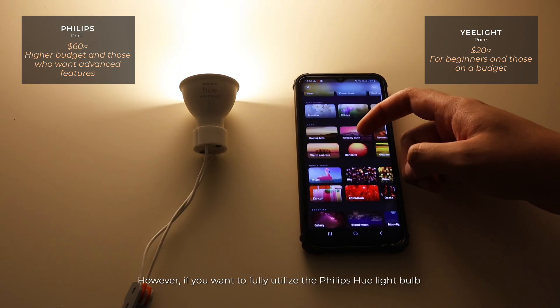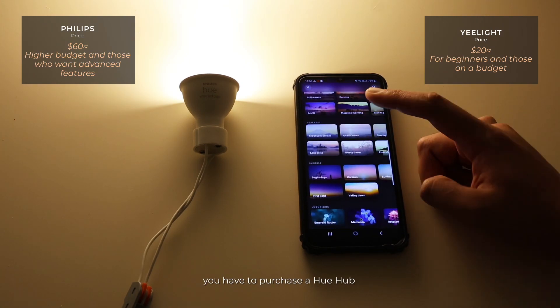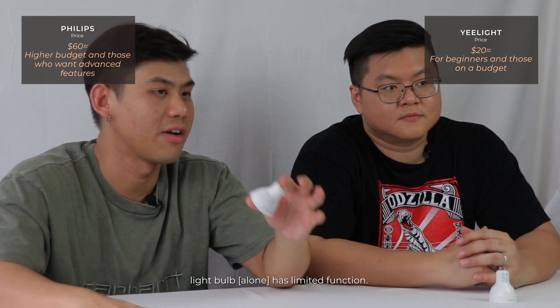However, if you want to fully utilize the Philips Hue light bulb and its advanced features, you have to purchase a Philips Hue hub or other accessories, as the Philips Hue light bulb has limited functionality without them.